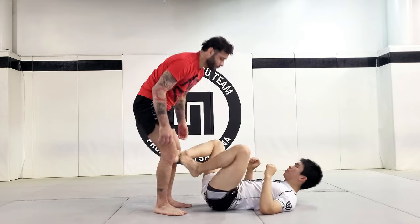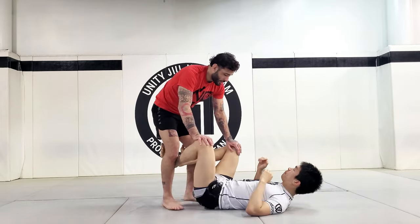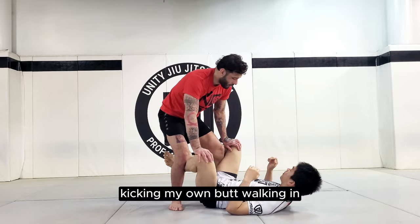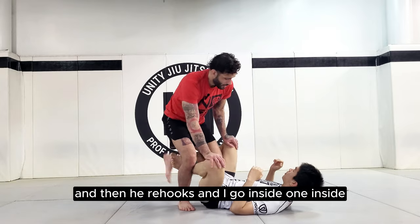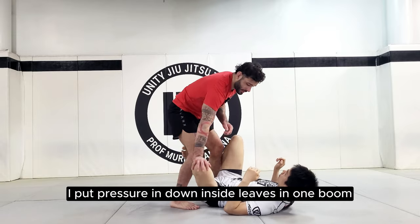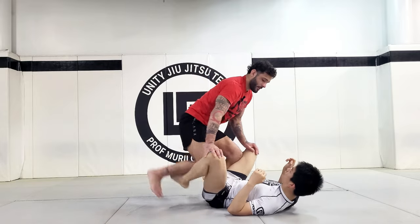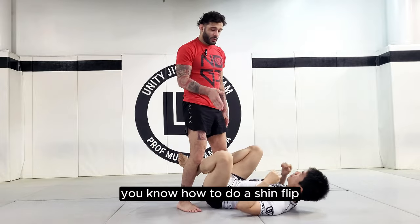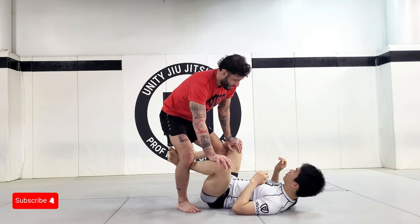You want to have your feet in between his and not have his in between yours. A simple drill you can do: just pushing down, kicking my own butt, walking in, kicking my own butt, walking in — then he re-hooks and I go inside. When he's putting pressure and actually hooking, you can see that when he kicks my leg it's hooking. I put pressure in, down, inside — one boom — and you see the tension.